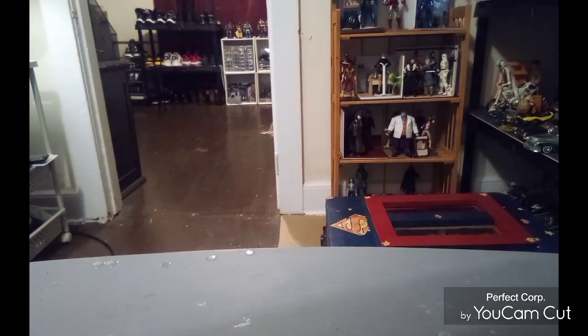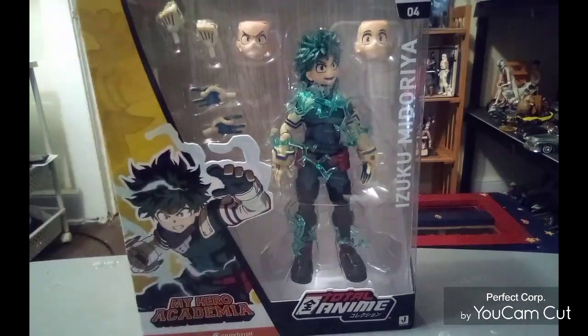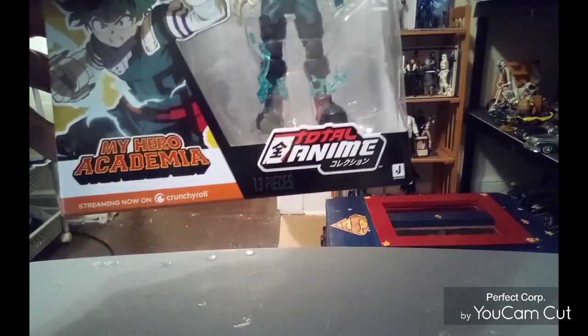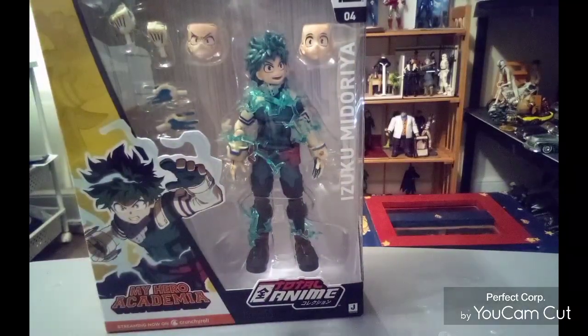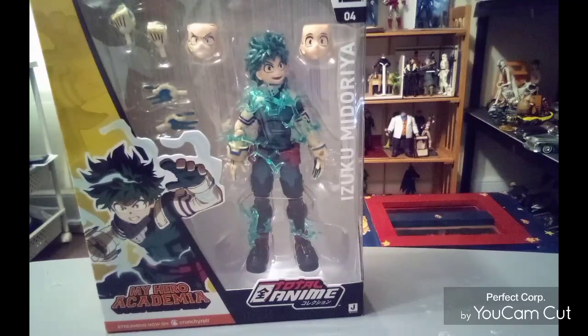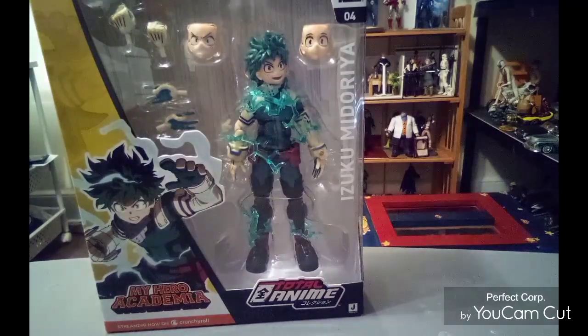Here's Izuku Midoriya on the side. That says My Hero Academia on this side and his name and everything. This is from Jazzverse. How can a company like Jazzverse give you 13 pieces — as you can see right here — with all this nice packaging for under 20 bucks? And I bought this at Target at retail price. You got multiple hands, head sculpts, blast effects — 13 pieces — where I can buy a Marvel Legend and all I get is two hands for over $25. Something's wrong with that picture, guys.